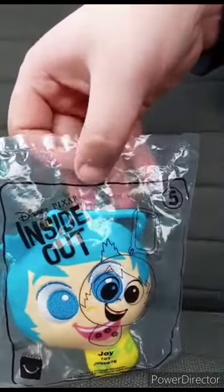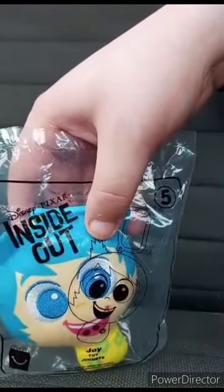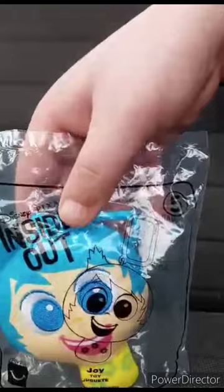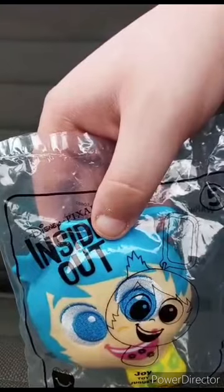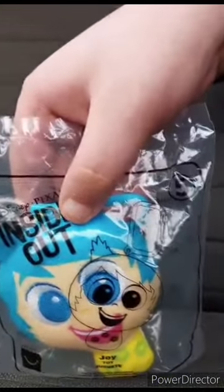We got Joy from Inside Out. I talked about the movie like in two videos a month ago. But this released three years ago at McDonald's.